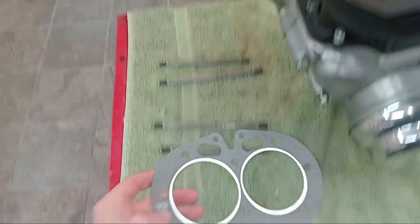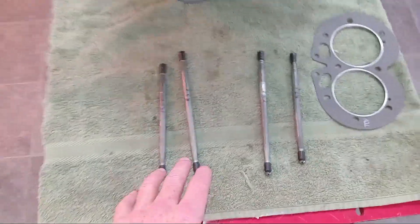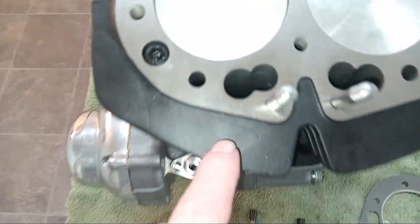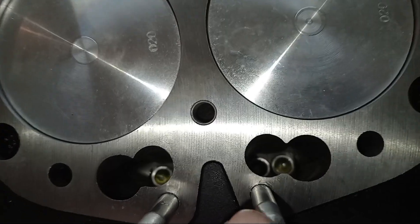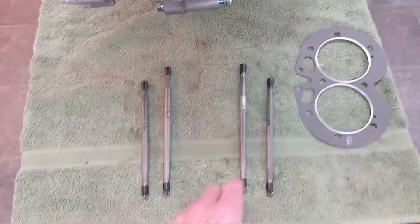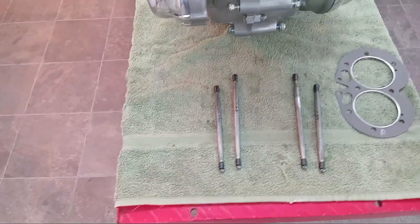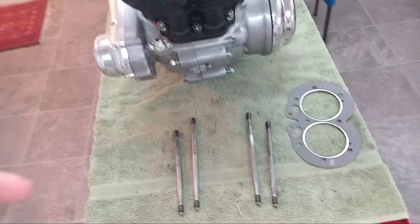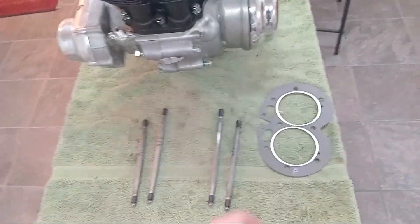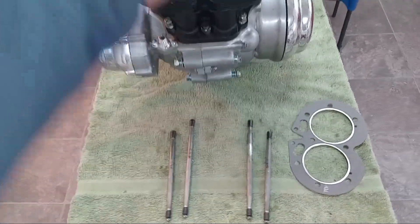We've got a cylinder head gasket which is very helpfully marked 'top', and then we've got our four push rods which were marked when I took them out. We've got new cam followers and new tappets, but we'll put them back in the same place anyway. The outer ones are the shorter ones for the exhaust, and the inner longer ones are for the inlet.